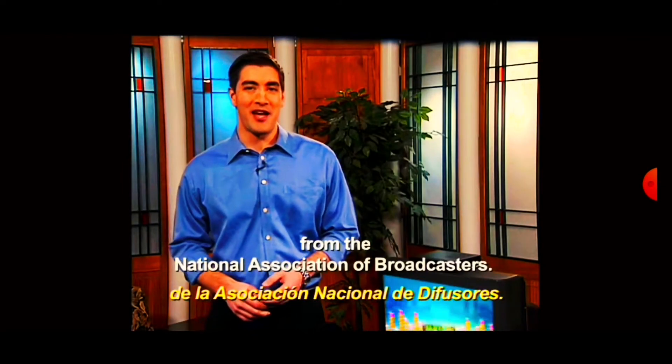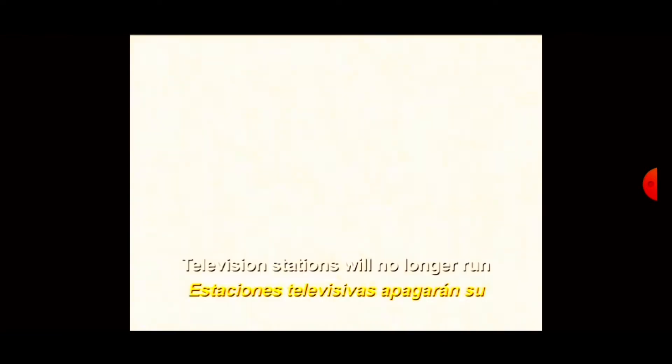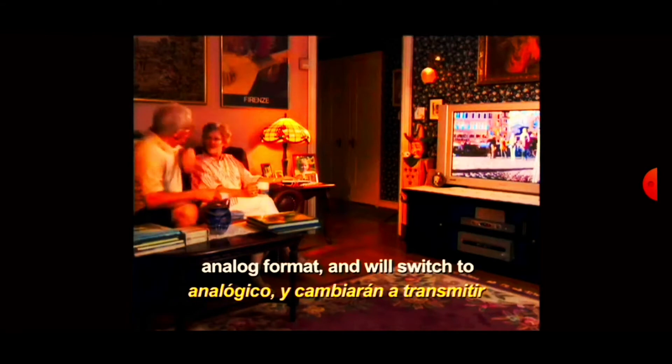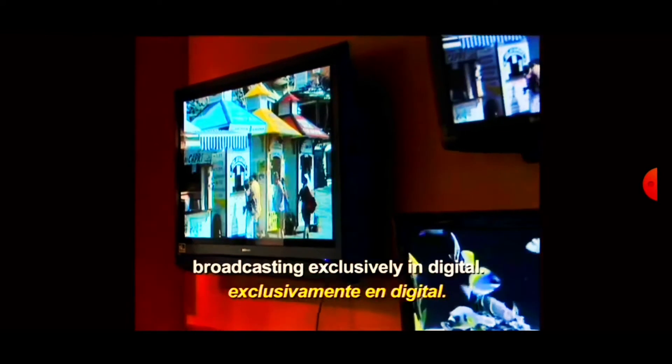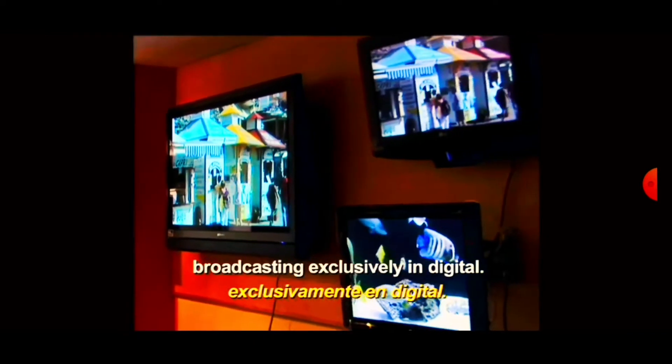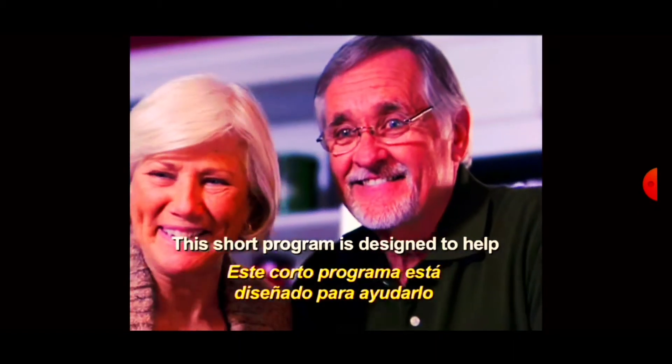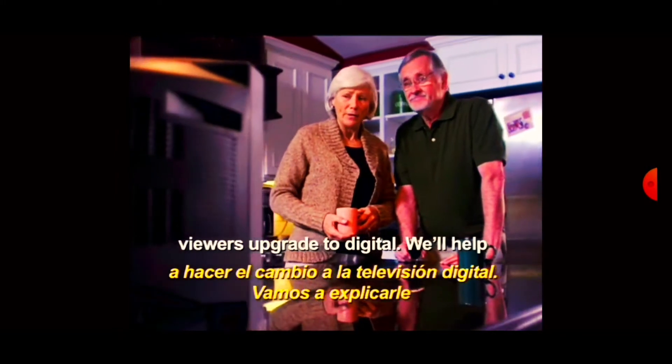Hello, I'm Mike DiCerio from the National Association of Broadcasters. Television stations will no longer run regular programming in an analog format and will switch to broadcasting exclusively in digital. The switch only affects viewers who watch TV using antennas.